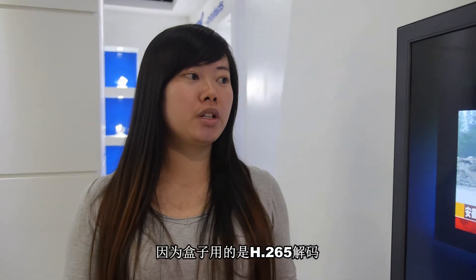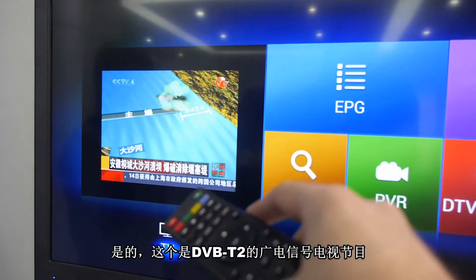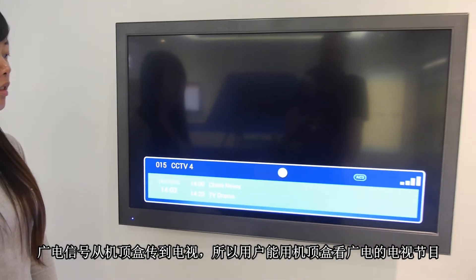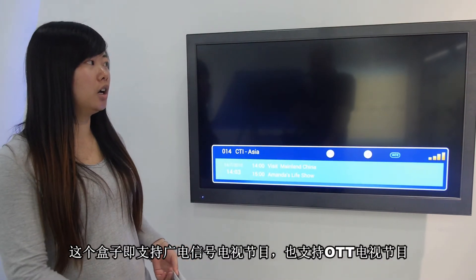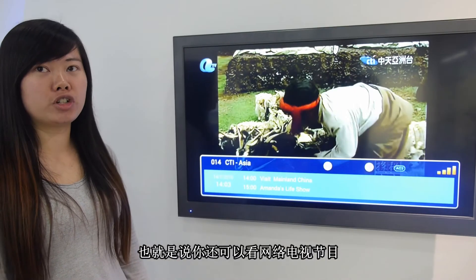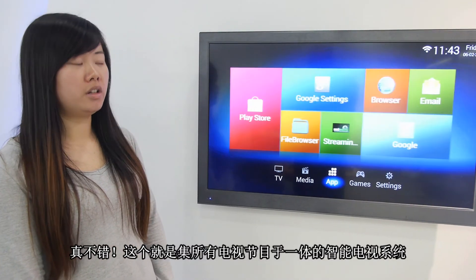Right here we're looking at the DVB signal inside Android — the DVB signal comes inside Android, and people can watch TV right here. It supports both digital TV and OTT TV, so you can watch online television too.